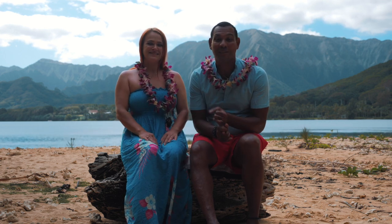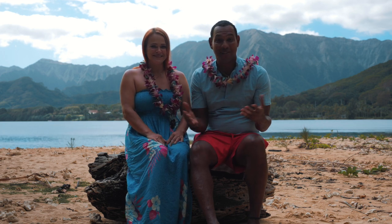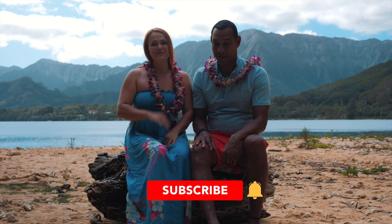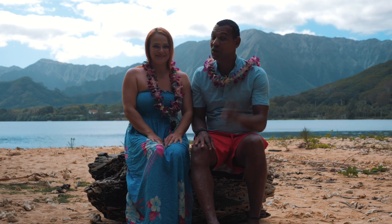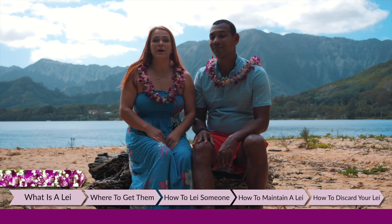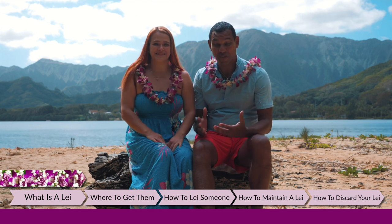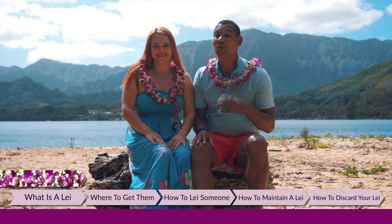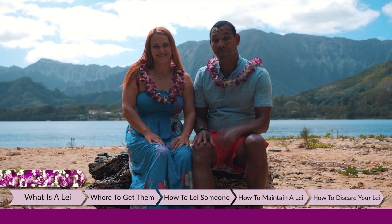We've covered things like places to go, things to see, where to eat, best beaches, and so much more. Be sure to subscribe to our channel and click the bell notification because there are going to be so much more videos coming out. In this vlog, you will learn everything about Hawaiian leis — where to get them, what is a lei, the significance of a lei, how to properly lei someone, how to properly maintain your lei, and how to discard a lei. All coming up right now.